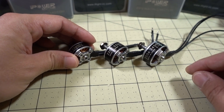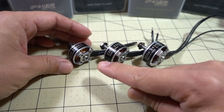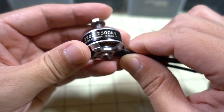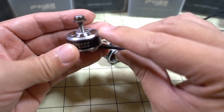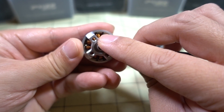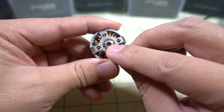They sent me pretty much their whole lineup. I believe the 2207 and the 2506 also come in 1600 kV, but I've got all the higher kV motors here. I'll start off with the 2205 motor — 2500 kV. All the motors here have basically the same construction: 7075 aluminum in the bell and in the base, single-strand copper wire, and N52H arc magnets, so they're curved. They all have a hollow steel shaft and a set screw on the bottom.